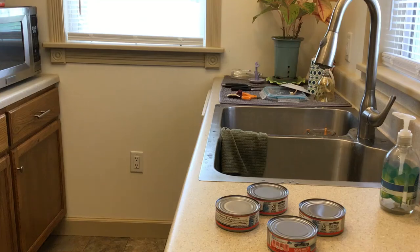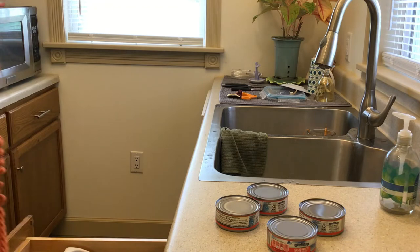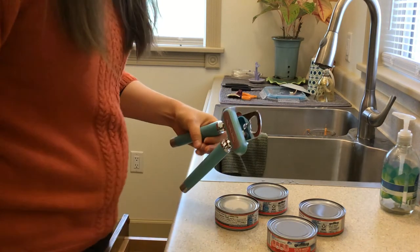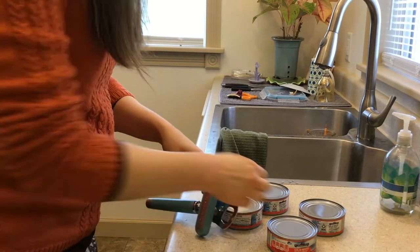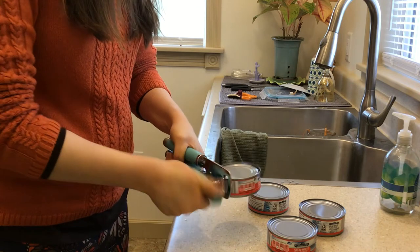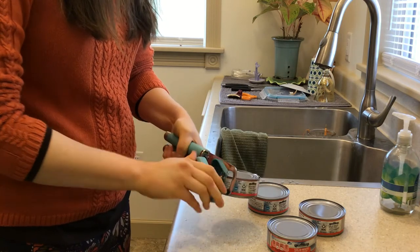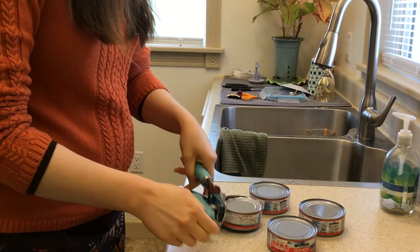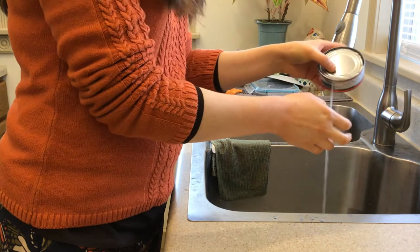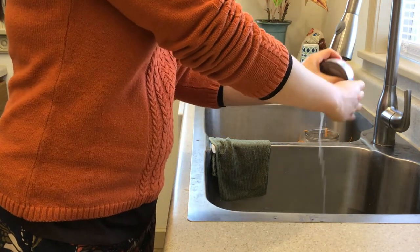Next we have to get our tuna ready. I do it like this — I use the lid like a strainer to squeeze all the juice out.